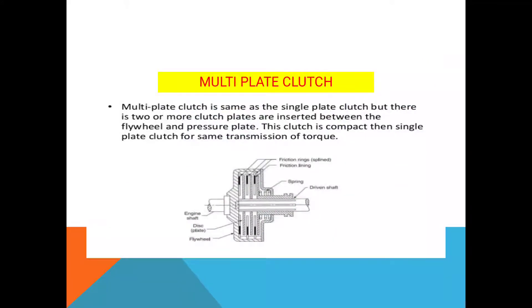Next is the multi plate clutch. We will first see its components. This one is the engine shaft. These are the disc plates — one, two, three. This one is the flywheel, which is attached to the engine shaft. These are the frictional rings, which are splined. These are the frictional linings. This is the spring. This one is the driven shaft. The drive shaft is the engine shaft, and the driven shaft supplies power to the transmission — that means to the gearbox.